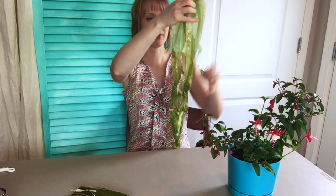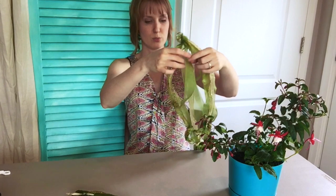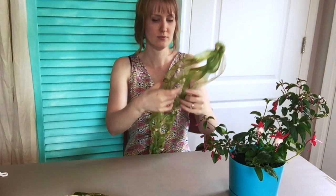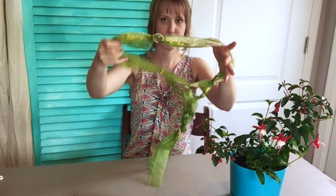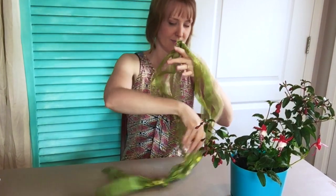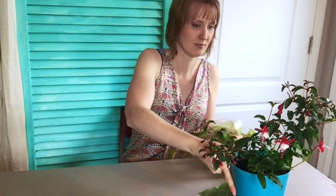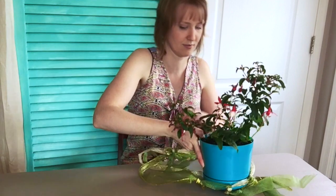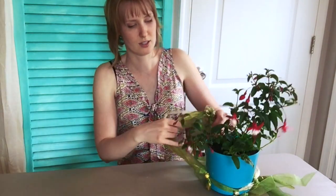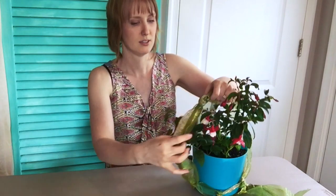Alright, now I'm going to put my plant in. Spread it out like a basket, and I'll slide it in a little bit more as I go. Just don't want to hurt my little flowers.